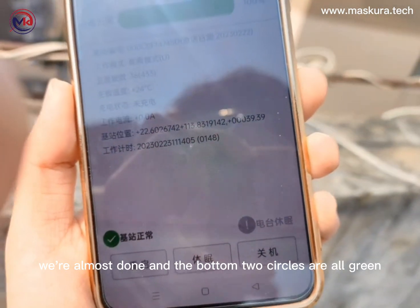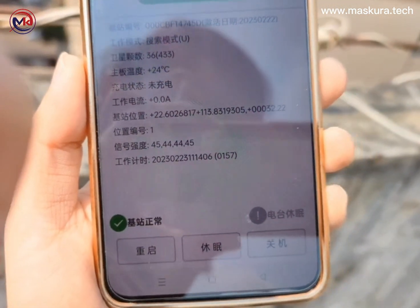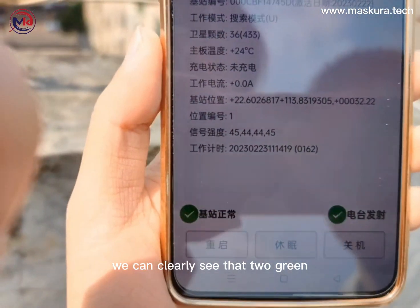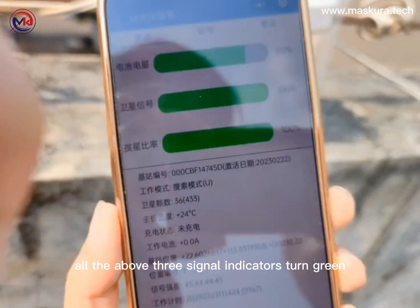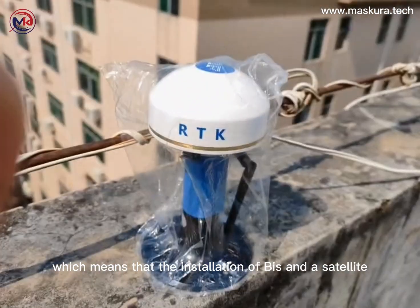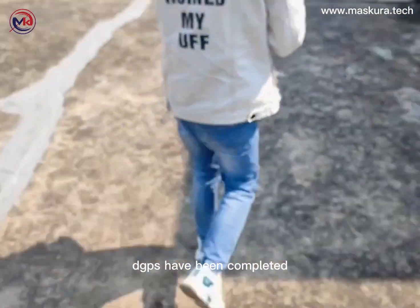We are almost done, and the bottom two circles are now all green. We can clearly see that two green circles light up on the phone's display interface. In addition, all three signal indicators have turned green, which means that the installation of the BASE and satellite DGPS have been completed.